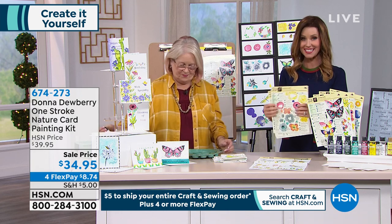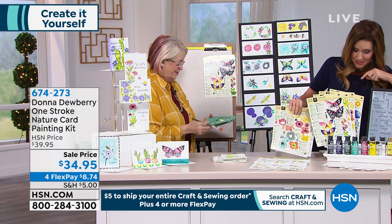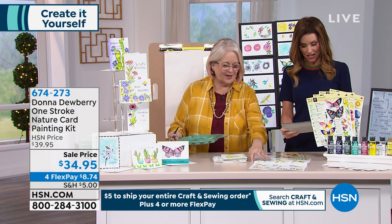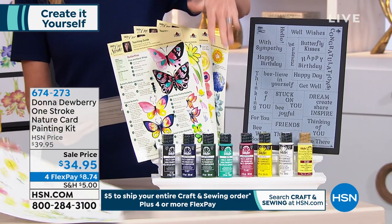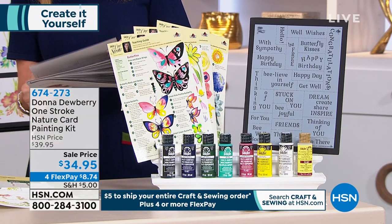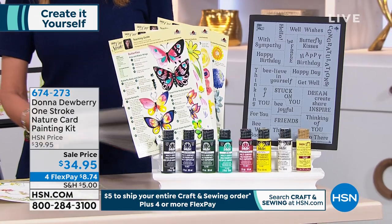You're going to get all of the teaching guides, and you've got the little bumblebees, all of the paints. You need 15 blank cards, 15 envelopes, seven of the multi-surface acrylic paints and the floating medium. And you've got the stencil sheet, the reusable teaching guides, and your inspiration sheet.